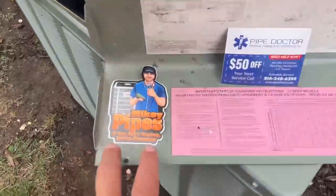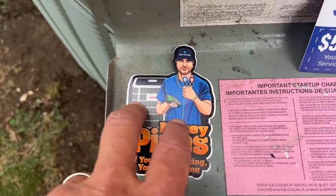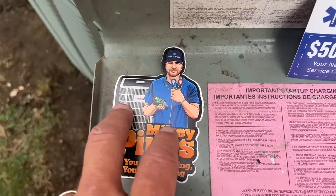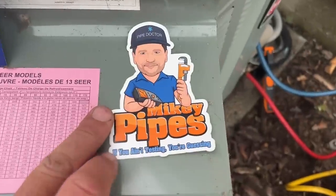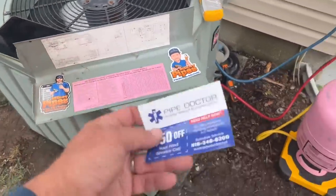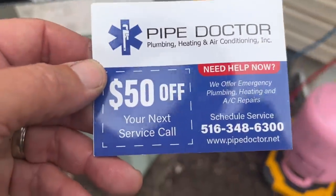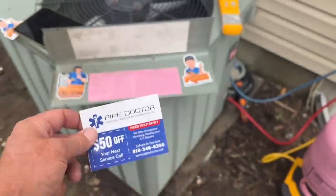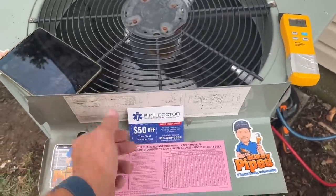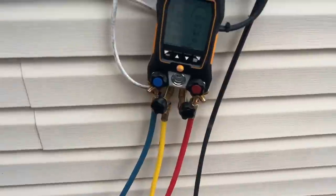Stickers — email me at Mike@MikeyPipes.com. If you ain't testing, you're guessing. This is the Bosch IDS 2.0 — Bosch sponsored. Here's the original version 1.0. I also got the Season's Greetings and the stacks — hacks bring me stacks. These are the stick magnets I give out — good for the refrigerator, boiler, or water heater. Stick it right on there — it's $50 off a future service call. Good for branding and it reminds people who they called.